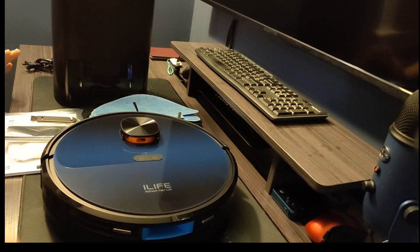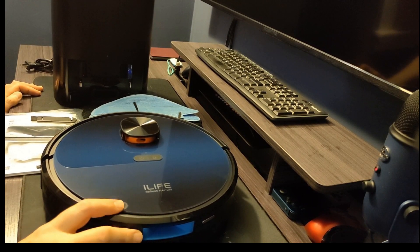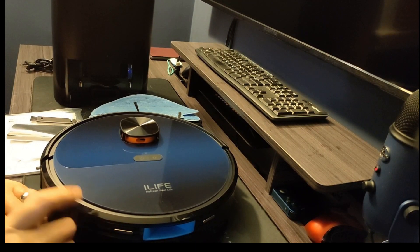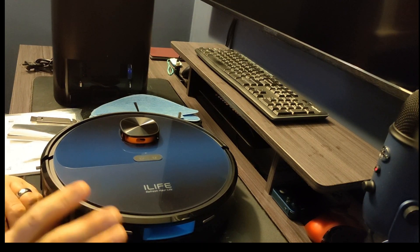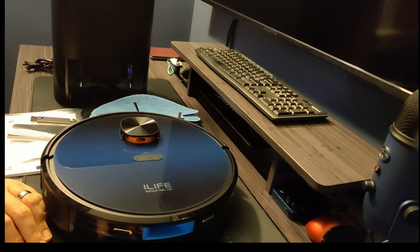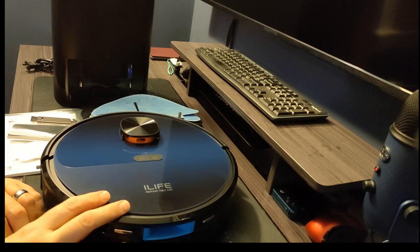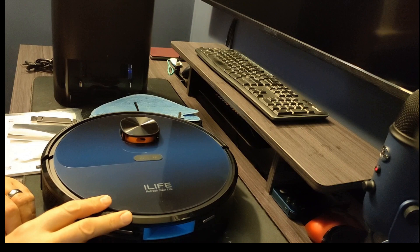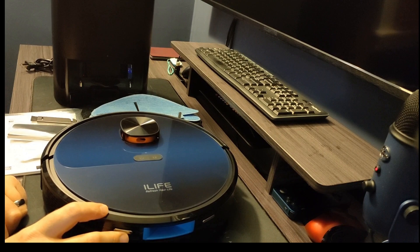I have something a little different than what I normally have for you — I decided to do an iLife vacuum video. I really love these vacuums. I was one of the early adopters of Roomba, I think I was first in the area to actually get one. A couple years ago my wife and I found the iLife company and tried one of their robots — we loved it, it worked better than the Roombas in our opinion.